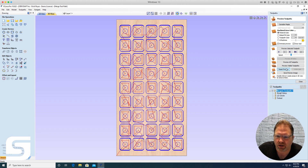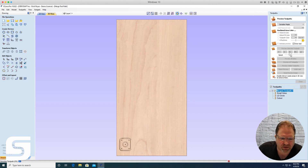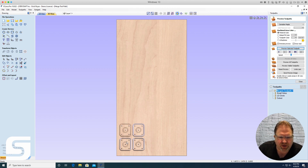When you select merge toolpath, it takes all three original toolpaths and puts them into one merged toolpath. Previewing it — speeding up the animation — you can see it does one full part, then goes and does the second full part, and so on. If I'm running this and the first full part is done, I can pause the job, grab that part, measure it, and make sure everything is perfect before letting the rest of the array cut out.